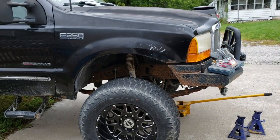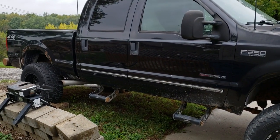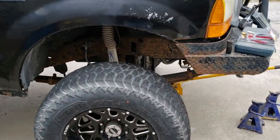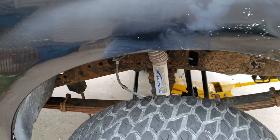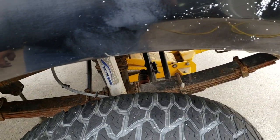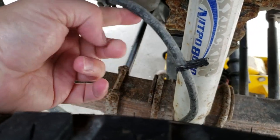Welcome back everyone. We've got this 2000 Ford F-250 with the 7.3 diesel in it. Today we're going to be doing some brake lines, calipers, and pads. This truck's been jacked up before I bought it — maybe a 6-inch lift on it, not sure.